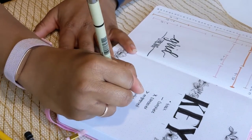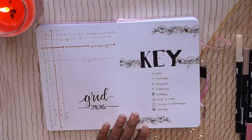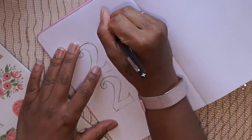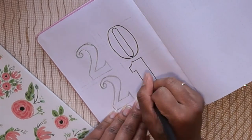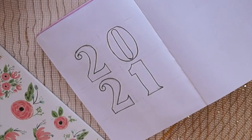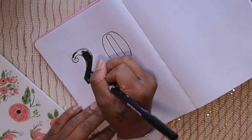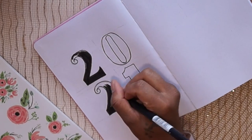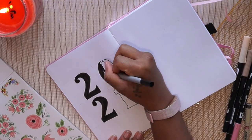I use big block lettering to write out 'Key,' with some stickers from one of my Happy Planner sticker books. Then on the next page I'm writing out the year 2021 in this big block lettering — I've been seeing this a lot in bullet journal spreads and I love the way it looks. It's sleek and a little girly because of the curved numbers. I sketched it out in pencil first, then filled it in with markers in all black.